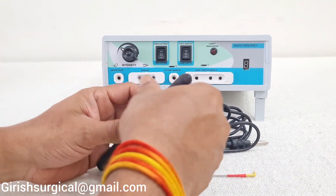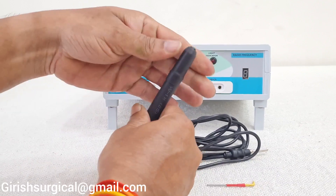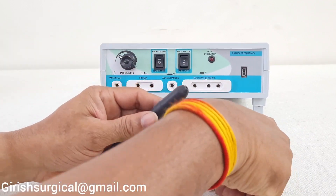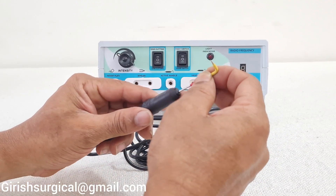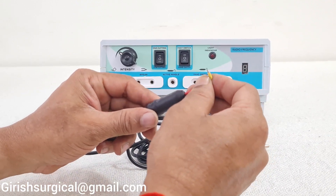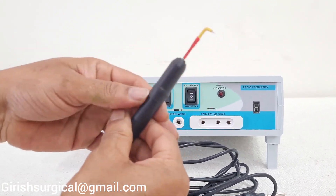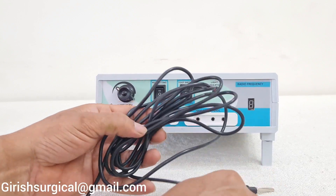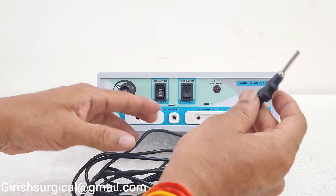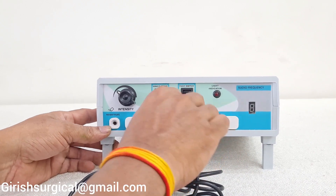Now we are going to see how the active handle is used. You have to unscrew only 2 threads, then insert whichever electrode is required, and tighten it again so the electrode won't come out. This is the active handle, and the active handle jack pin goes into the active handle port.